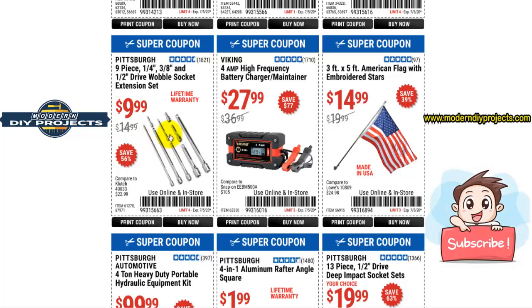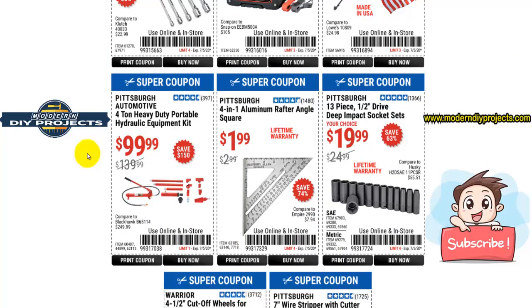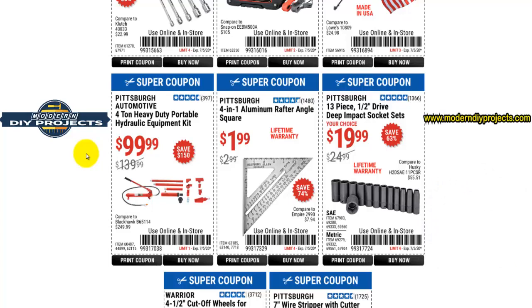Here you have something I definitely recommend — the nine-piece wobble extension set for $9.99, which is the cheapest I've ever seen it. If you do a lot of automotive work and need to get into really weird, hard-to-reach areas, that is a really convenient set to have on hand. It'll make working on your car a whole bunch easier, and I do recommend you keep one on hand.